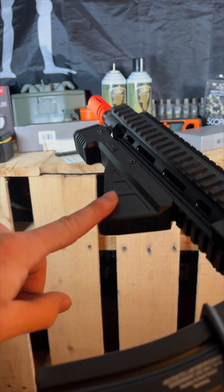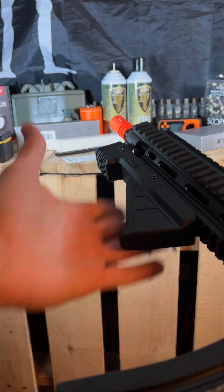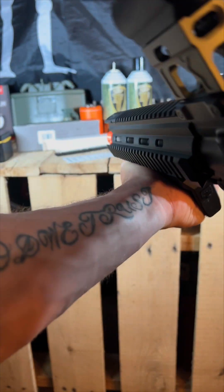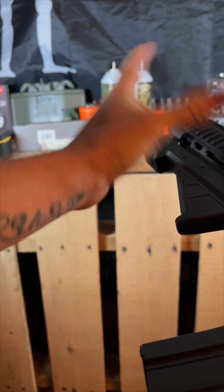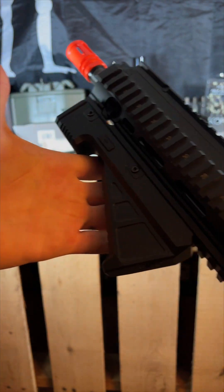Build quality: top notch. Rechargeable battery: top notch. 2000 lumens: top notch. Battery saver mode — really awesome. And the foregrip — the flashlight is just integrated right into the foregrip, so it's not taking up any extra space. You just have your flashlight built in and you're good to go. I can't wait to test this.